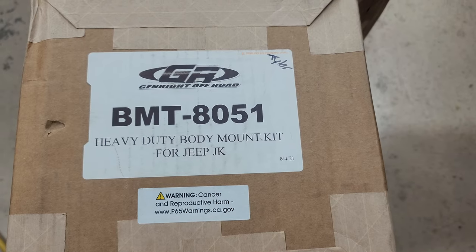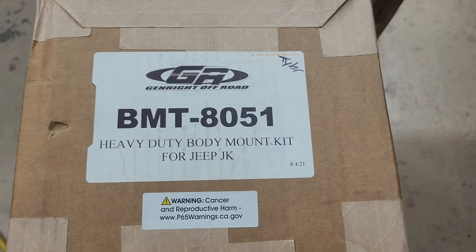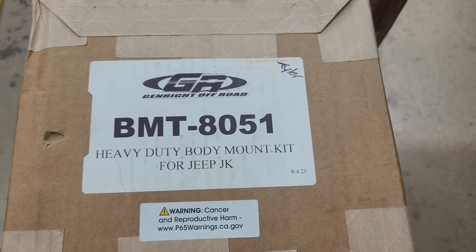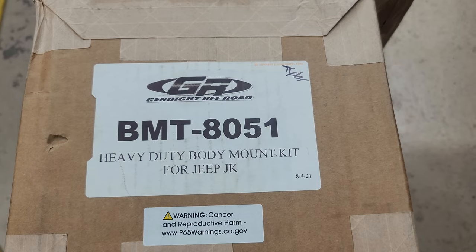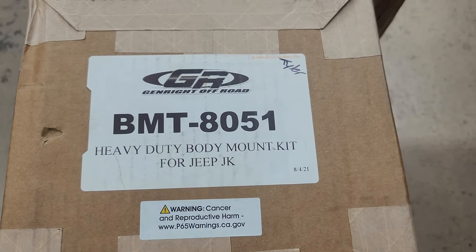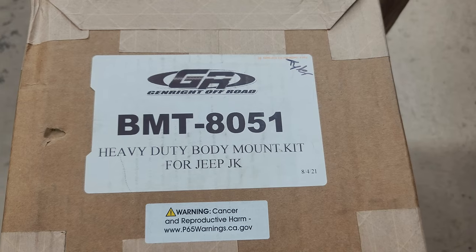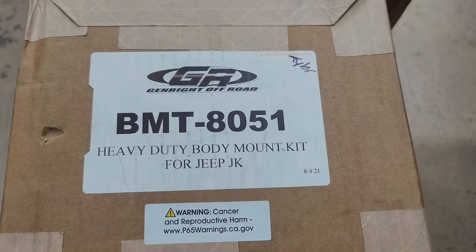Hey, this is just a quick video hoping it'll help somebody out. This is for the JK body mount kit from Genrite. This kit doesn't come with any instructions, there are no instructions available online, and there's nothing about it on the internet. So maybe this will help you out. It's a little confusing — I had to look at a lot of pictures to figure this out, but it's not that complicated.